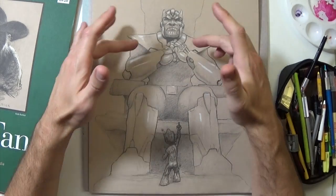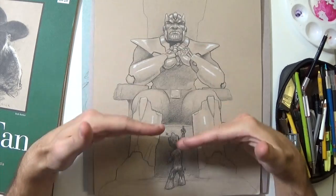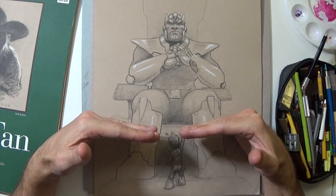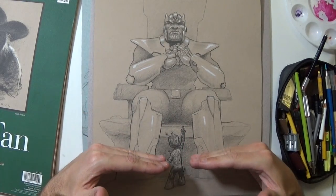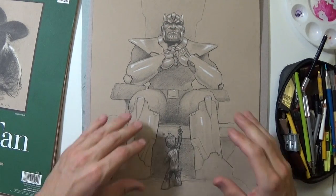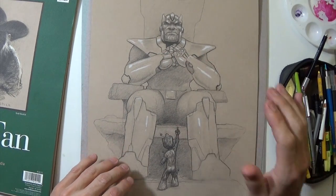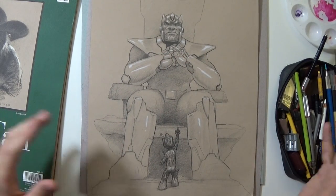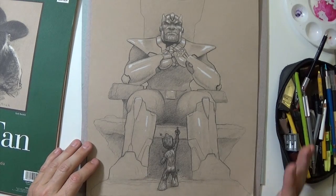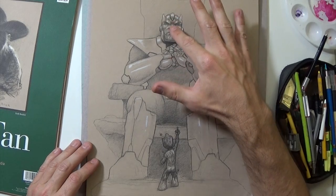You can see again the square jaw — it's definitely something I focused on, lowering the viewpoint down to where you're more on the level of Groot and Thanos is above you. That was something I wanted to do — lower your eye level on him so he feels kingly and above you. Fun, pretty successful sketch.